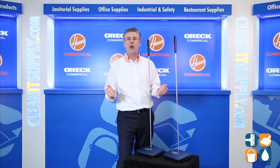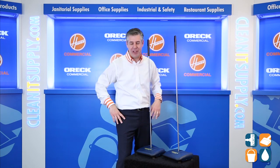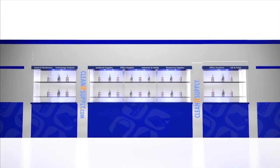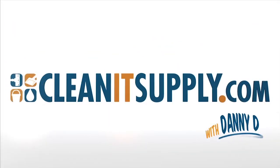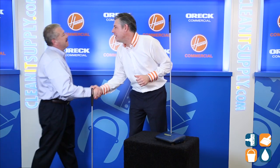Hey, this is Danny D on CleanIt TV, and welcome to the Oric Commercial PR 2600 Floor & Carpet Sweeper Detail Product Breakdown, available at CleanItSupply.com. Here we have the Oric Commercial PR 2600 Floor & Carpet Sweeper, and with us today, special guest, Mr. Michael Bilbrey from Oric Commercial. Michael, welcome to CleanIt TV.